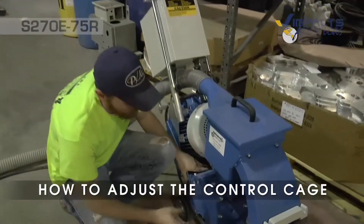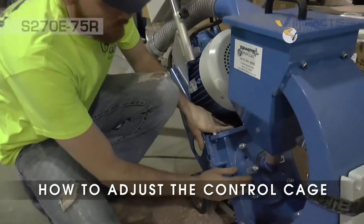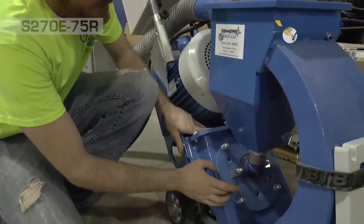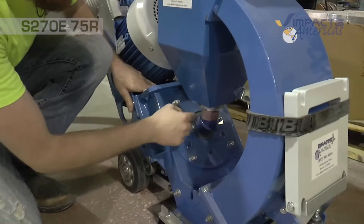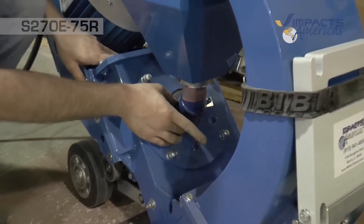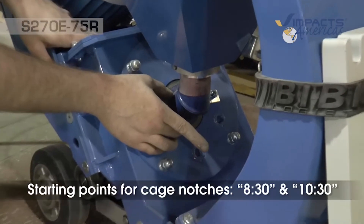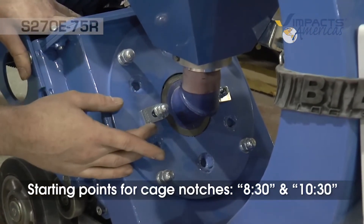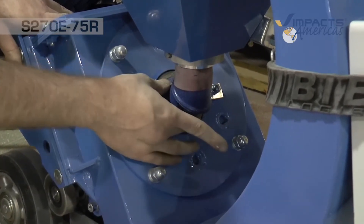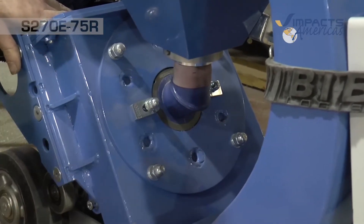Down here we have the control cage, which controls the shot blast pattern itself. We have two little notches that indicate the opening in the window of the control cage. A good starting point for the control cage is 8:30 and 10:30 — that's where we want to set it. From there you can turn it up or down slightly to spread out the blast pattern across the floor.